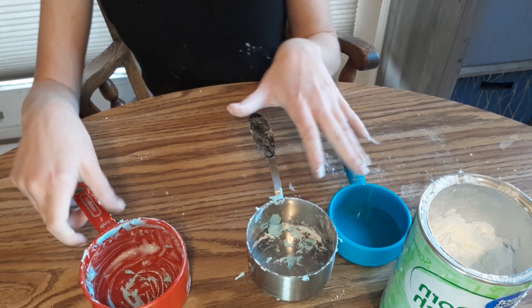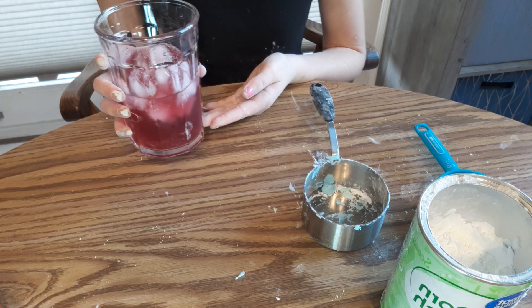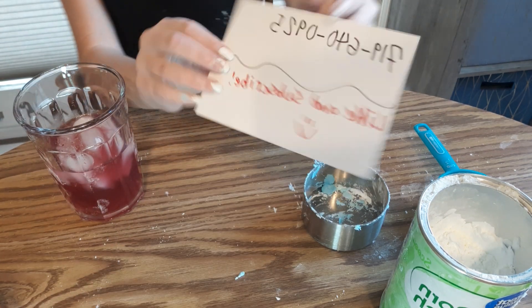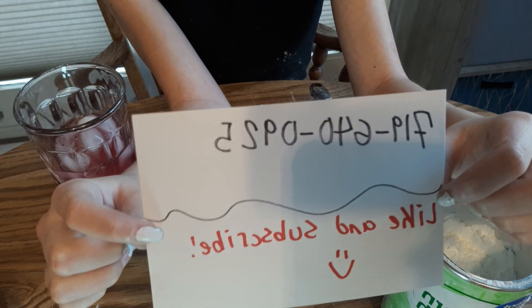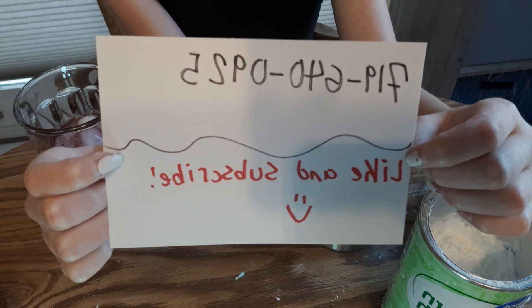Before we get started, I want to do a shout out to Plexus. This is my pink drink. Plexus helps your gut and your brain, and if you'd like to join, call this number — it's my mom's number and she will tell you all about it and help you get started. I'll let you guys take a screenshot of that.